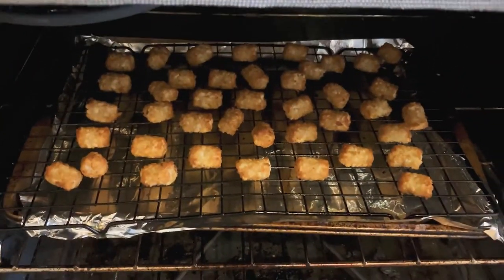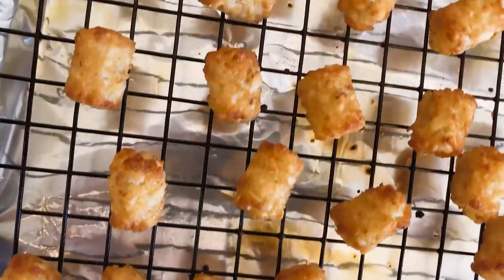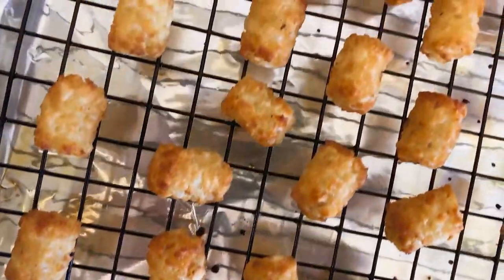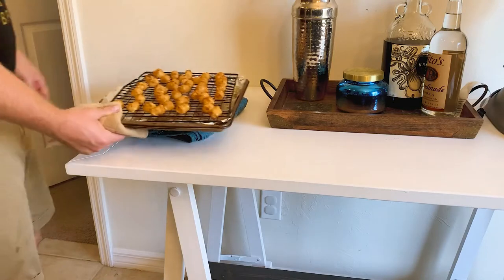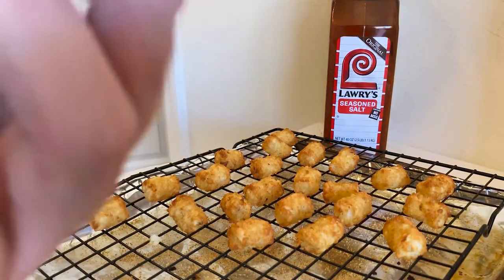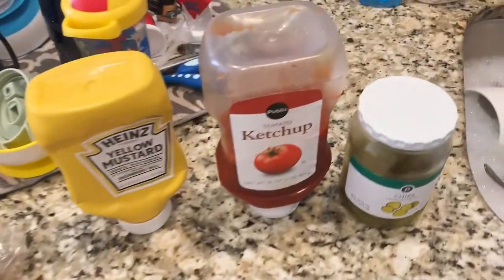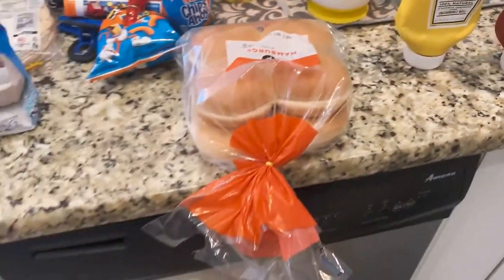If your potato of choice isn't crispy enough, just keep it in the oven until it is. I find that generally the time they give you on the back of those packages isn't super accurate if you want something that isn't still soggy. These ones actually came out perfect at about 22 minutes — nice and crispy. Serve the burgers up with whatever toppings you like and enjoy.